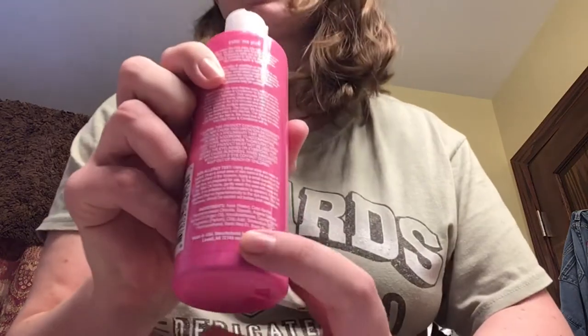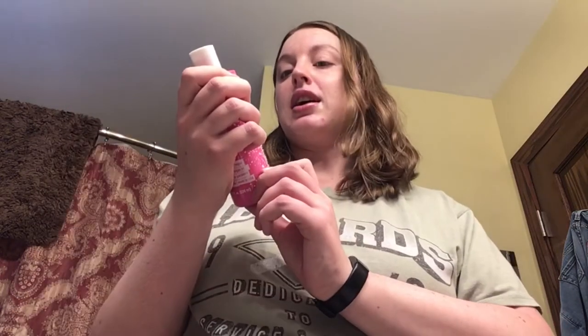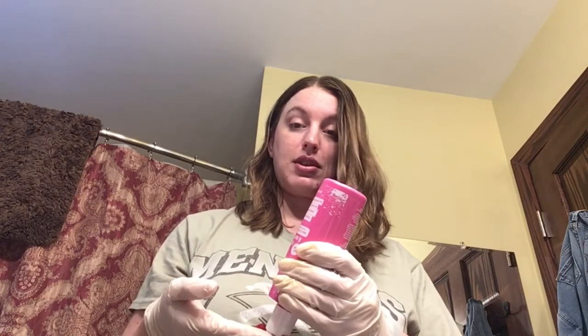I'm actually going to go grab gloves. It does look like it's fairly natural ingredients — besides the color — it's a fairly short ingredient list. I'm going to grab gloves and then we're going to get started. It does not say you need gloves, I'm just doing it as a precaution in case it stains my hands. I do have a little more sensitive skin, so I'm going to try to not use as much.